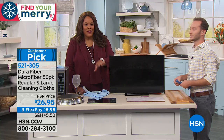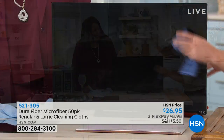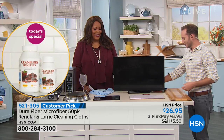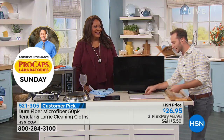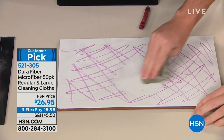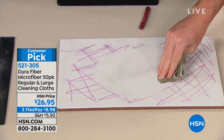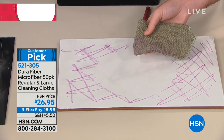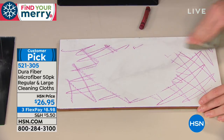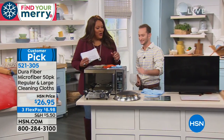Kids love crayons, which means a lot of cleaning. Crayons are mostly wax, so just pass the DuraFiber through and it cleans right up. Normally you'd grab the blue solution and paper towels — that's more money spent and thrown away. You can let your little Picasso go to town knowing cleanup is easy.